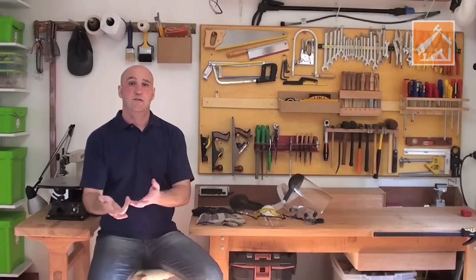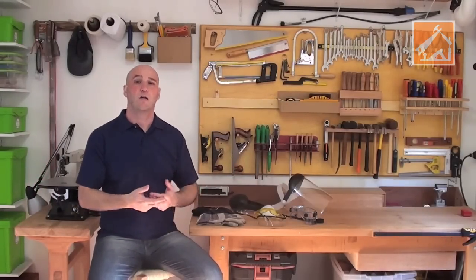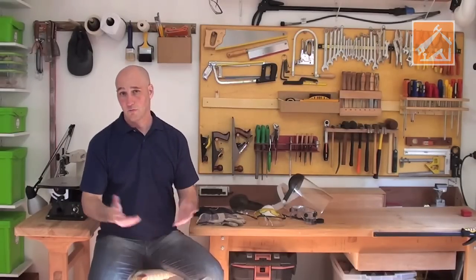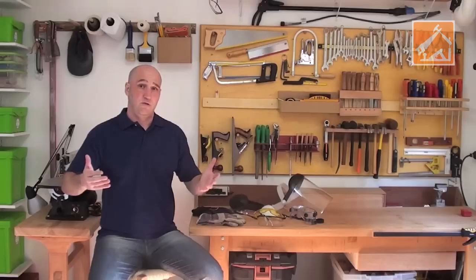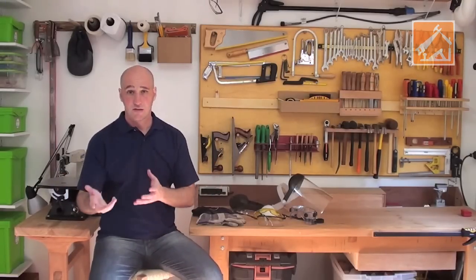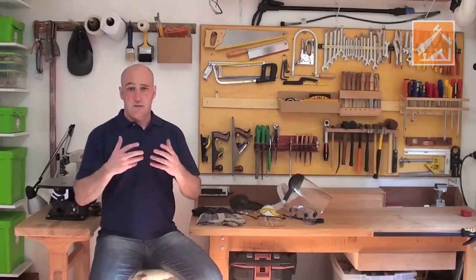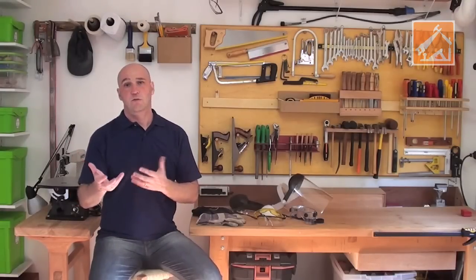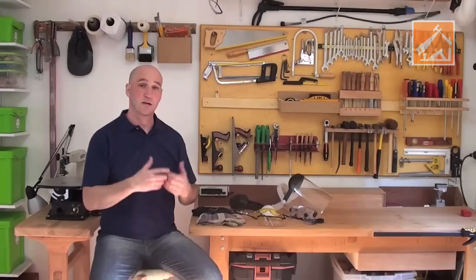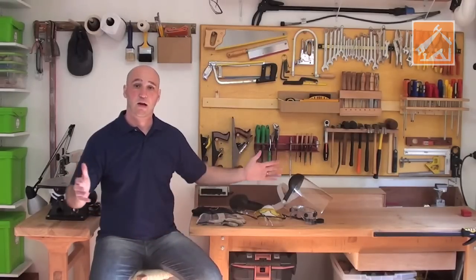Um conselho: quanto mais experiência você tiver, mais você tem que usar os EPIs, porque aí você dá mais bobeira e pode se acidentar com alguma coisa. As máquinas hoje em dia já estão bem avançadas em termos tecnológicos e de segurança. A gente sabe que o negócio está avançando para nós, para melhorar a nossa diversão, a nossa criatividade, a nossa brincadeira.